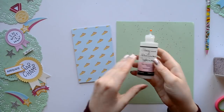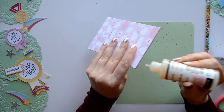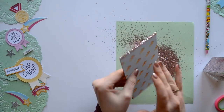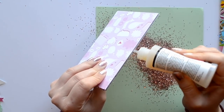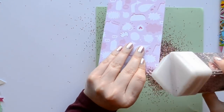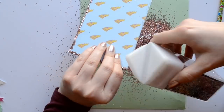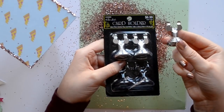Next we're going to add a little bit of sparkle to our project. I'm using rose gold chunky glitter, and to adhere it I'm using my favorite adhesive, Glossy Accents. We're just going to add glitter all the way around the edges and maybe just a little bit on the front. If you're going to gift this project for a guy, I don't recommend using glitter — you can always use ribbon instead, and to adhere ribbon I would use a hot glue gun.